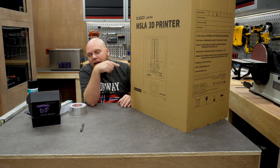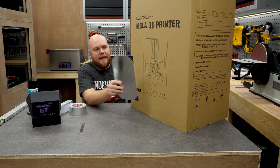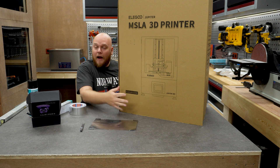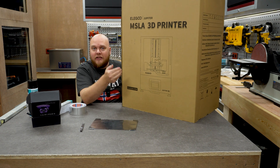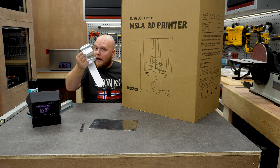Just using the cardboard box and making a door in it would be super easy, but the build plate is only this big. We don't need such a big box, so I'm going to make a new one. I'm gonna cut this one into several pieces and glue it all together with some aluminium tape.